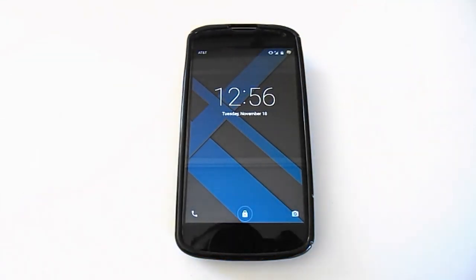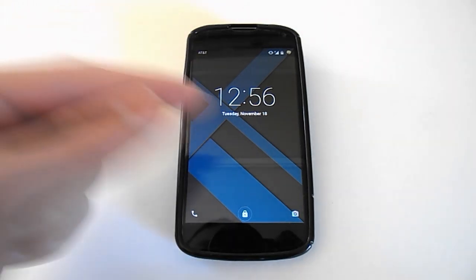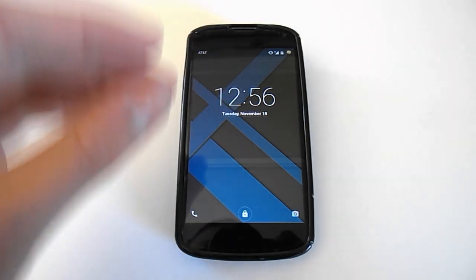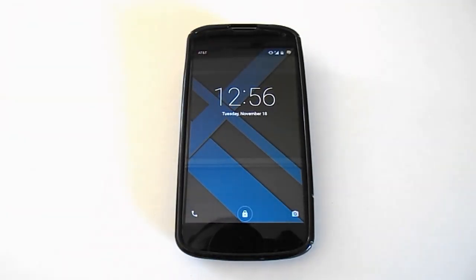First things first, I'm going to show you the new and improved lock screen, because that's the first thing you see once you boot up your device. As you can see, this lock screen has been completely redesigned — it's completely different than it was in KitKat. It's very simple and minimalistic. We have a simple clock widget with the date in the center of the screen with our wallpaper in the background. In the top left corner we have our service provider and in the top right corner we have a couple of status icons.